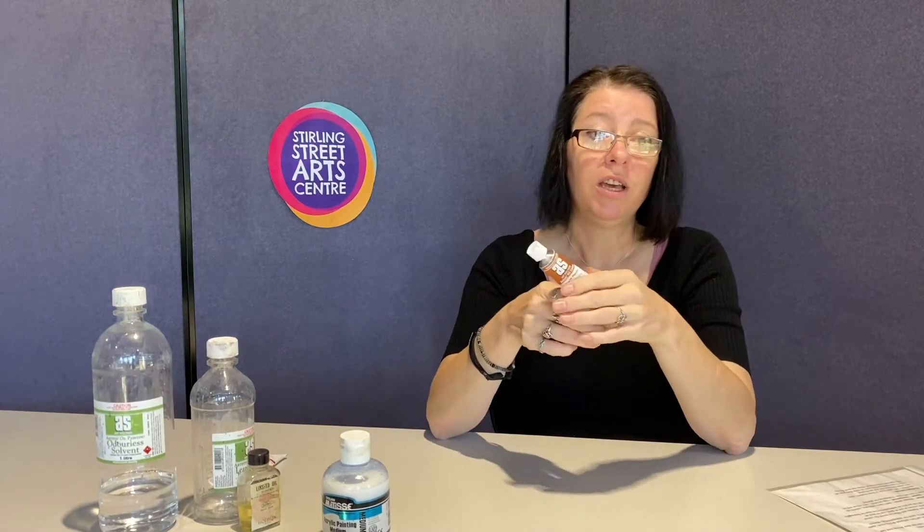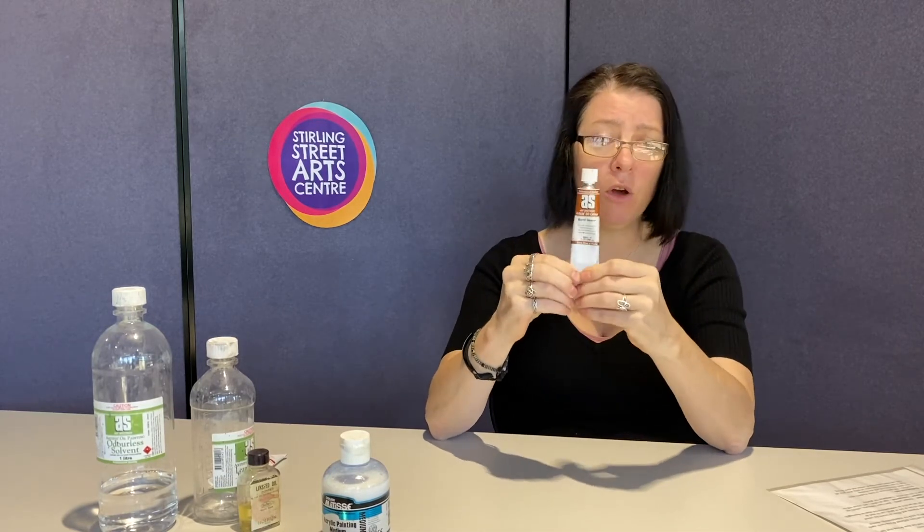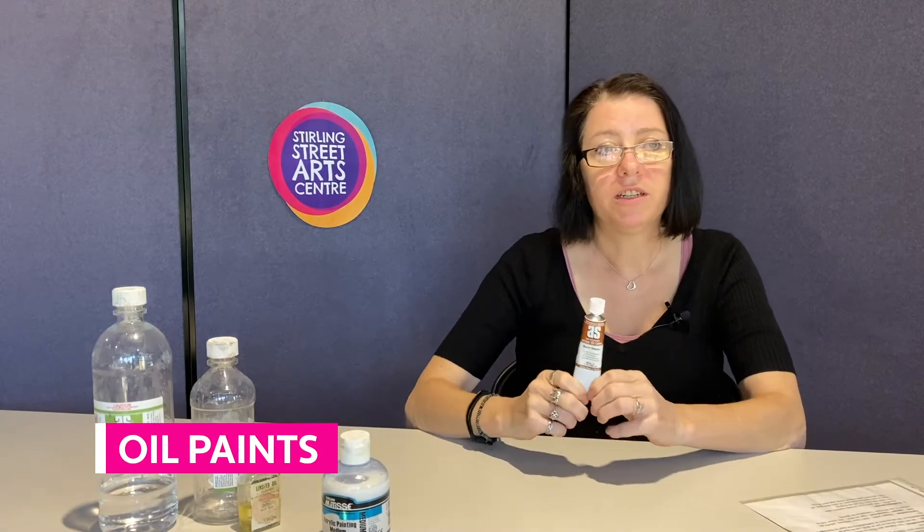Moving on to oils. The good thing about acrylics is you can paint acrylics under oils, but oils cannot be painted underneath acrylics. Acrylics dry by evaporation, but oils dry by oxidization, so they are a lot slower drying than acrylics. A lot of people might find this difficult, but it's actually really good because it gives you the opportunity to blend the oils.